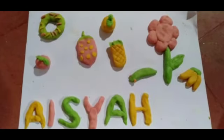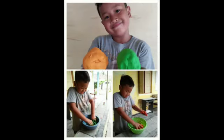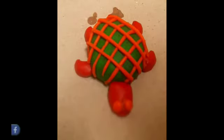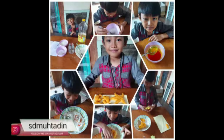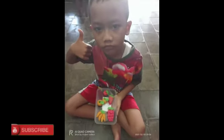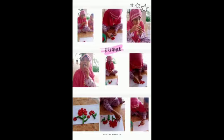Disini aku ada untukmu. Belajar, bermain, beraktifitas sesuai keinginanmu. Yo ayo kawan, kita bergabung di sekolah kreatif SDMU. Kau dan aku, kita satu di sekolah kreatif MUTADIMU.